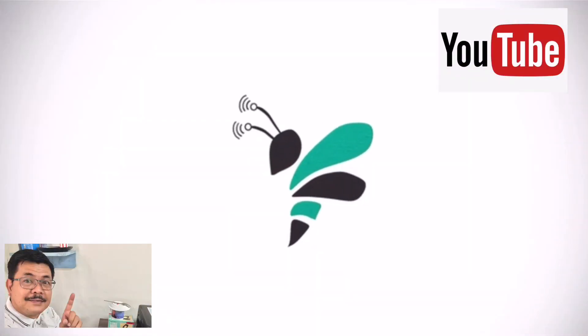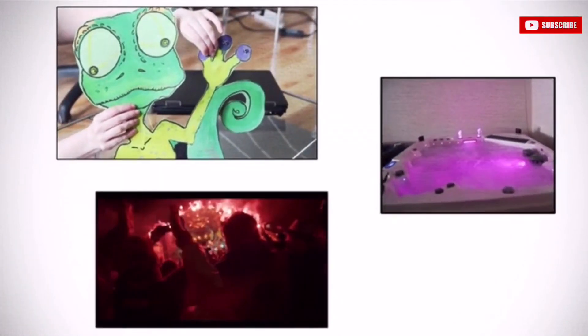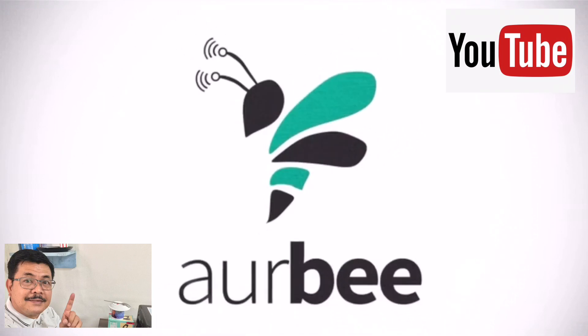We have taken care of all of the heavy lifting for you, so you can focus on your art, stage design, home automation, etc. That is the point of the Orbi Ecosystem.